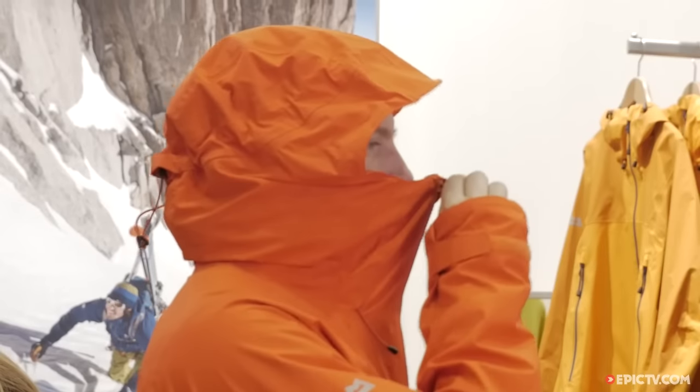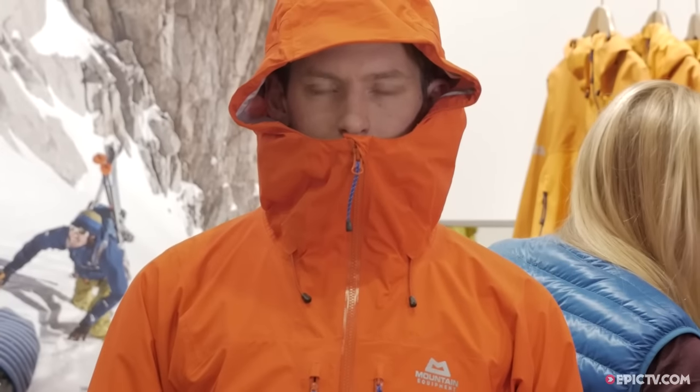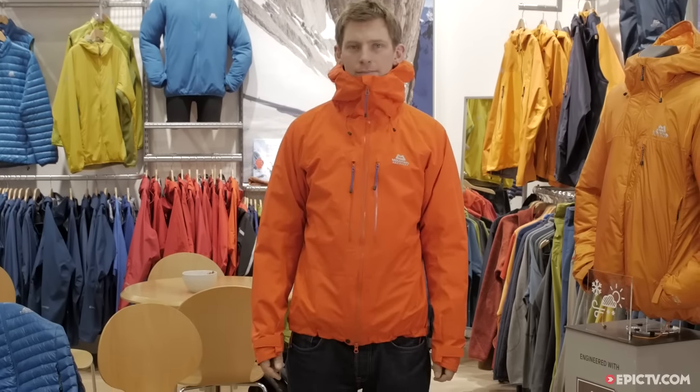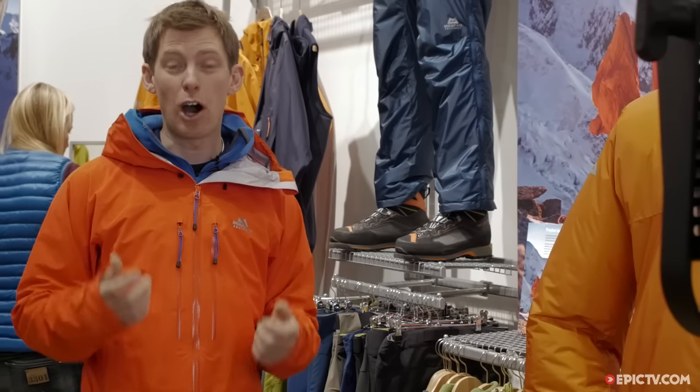It's got a YKK AquaGuard zip — the best zips out there for a waterproof jacket. Very tough, easily deals with snow and ice, easy to use with big gloves on.